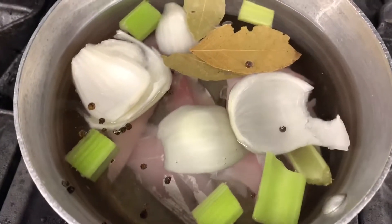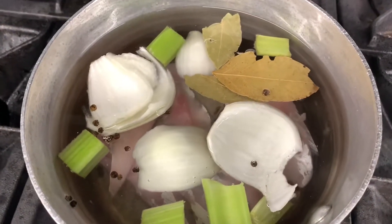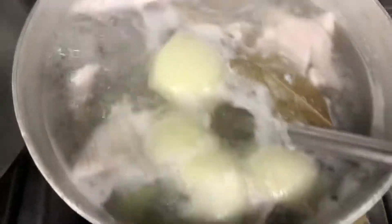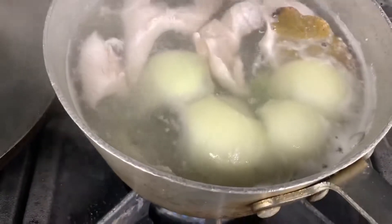If you don't want to use this, you can actually use some clam juice or vegetable stock. The fish stock is ready — it's well seasoned and it's ready to go.